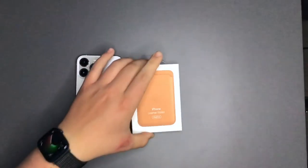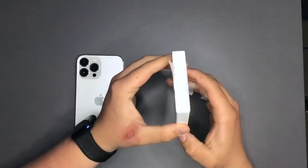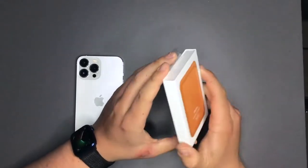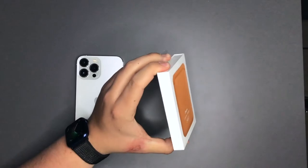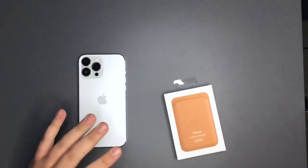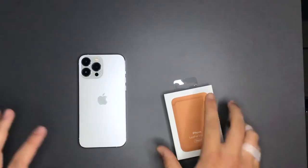Hello and welcome back to Applecore. Today we're going to be doing an unboxing and a short review of the Apple leather wallet with the Find My feature. I'm using my iPad to film this video because I've got my phone here, so the microphone and video quality might not be as good as normal.